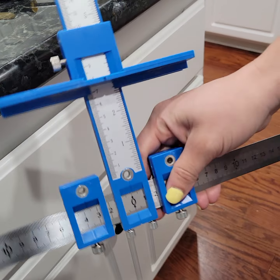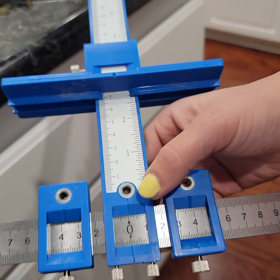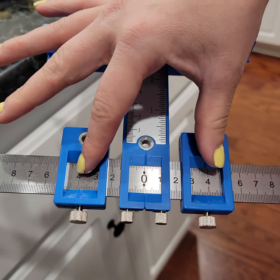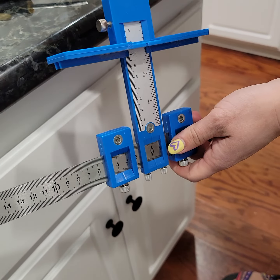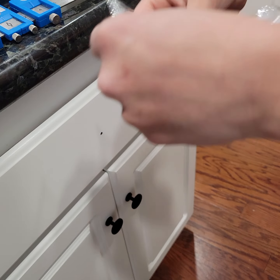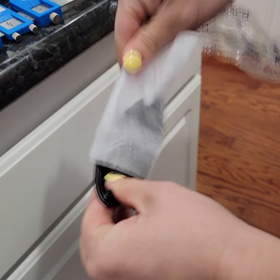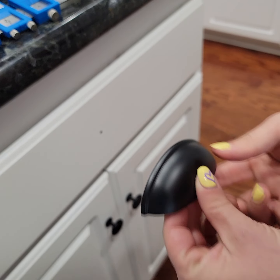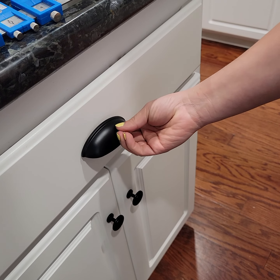My dad sent me this template. You start the center line at zero and then set the other two guides to the width of your pull. I'm placing the pull right in the center to hide the previous knob hole.